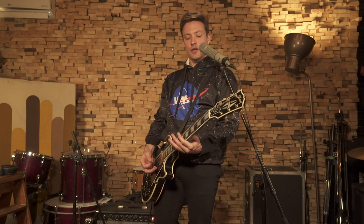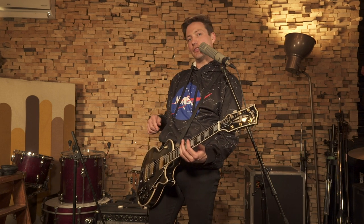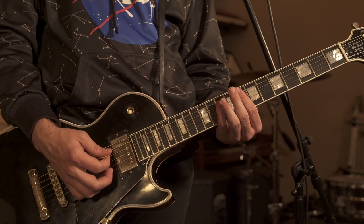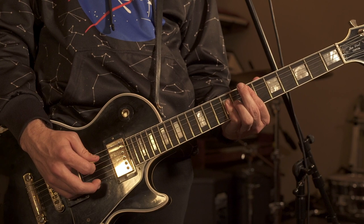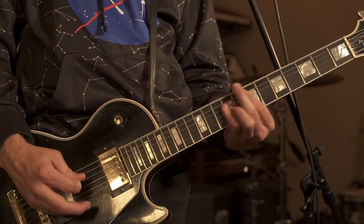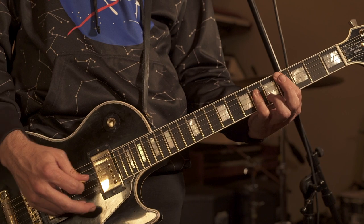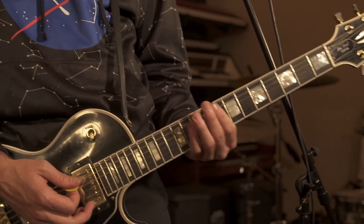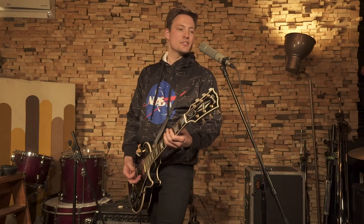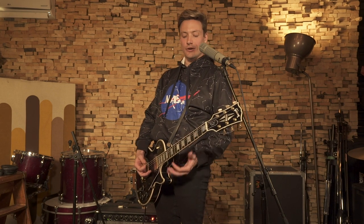This is mostly on the A string with occasional checks on the D string. We're starting on the eighth fret and sliding down to the seventh fret. Then the seventh fret on the low D string. Playing it nice and slow — then we move to the fourth fret of the A string and back and forth between the third and fourth fret.